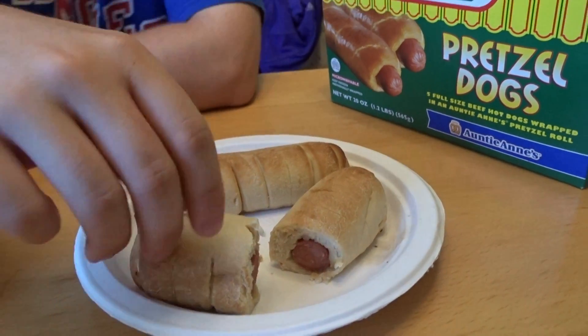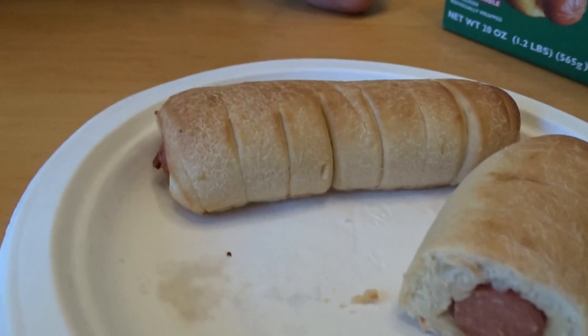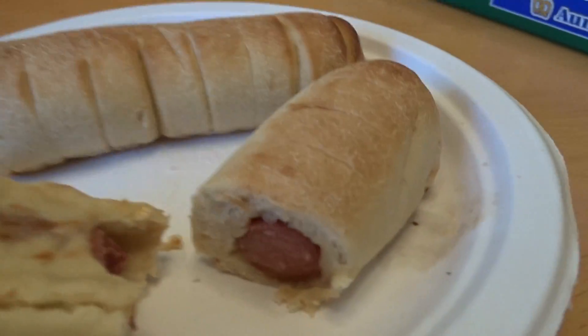This is Nathan's Frankfurter pretzel dog with Auntie Anne pretzels, and that's what it's like. We cut one in half — this is the bottom.